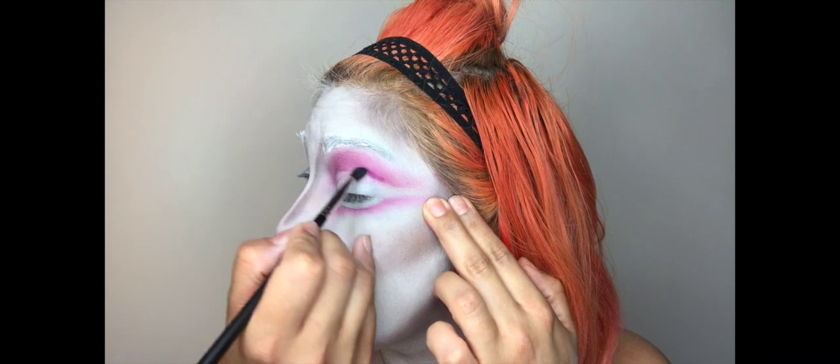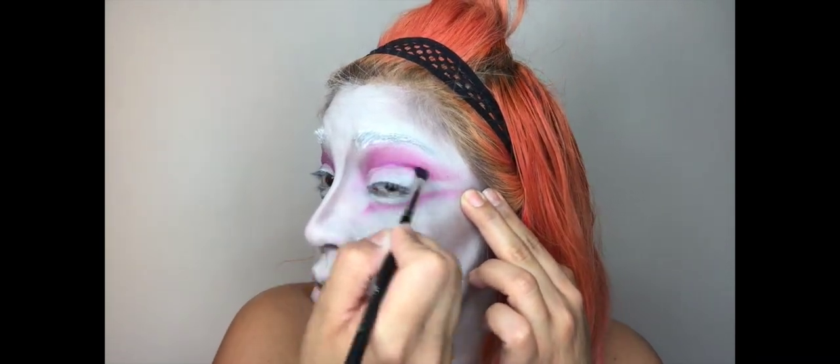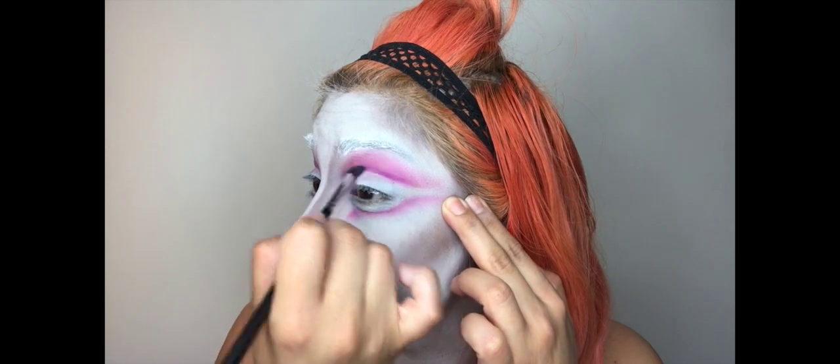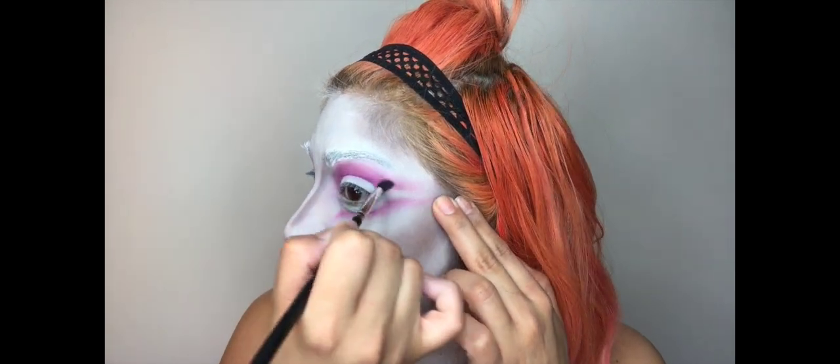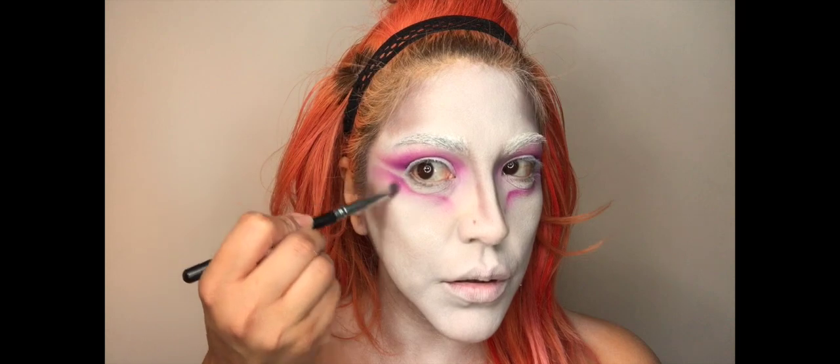Now using this purple shade from that same palette, I'm going to go ahead and start applying that in the crease using that same brush to create some depth on the top of my eye. I'm also going to be using this same method underneath, and then go ahead and blend that out.